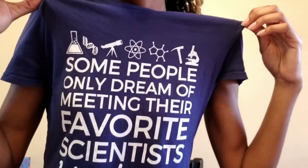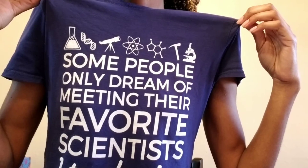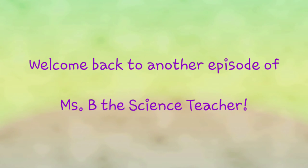Some people only dream of meeting their favorite scientists. I teach mine. Welcome back, scientists. It's me, Miss E, the science teacher, and I am back with another video.